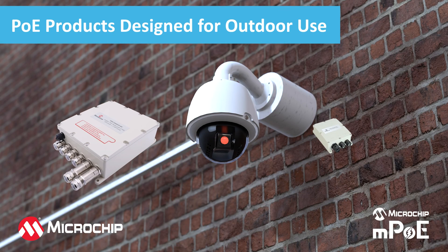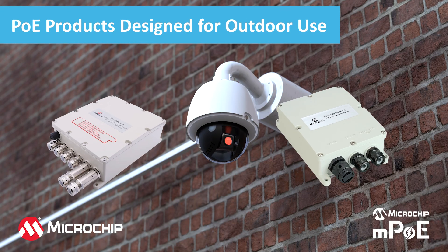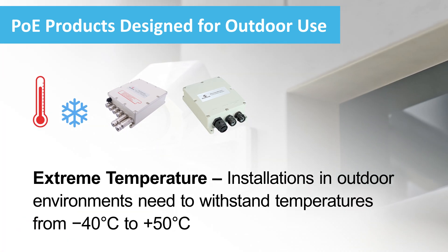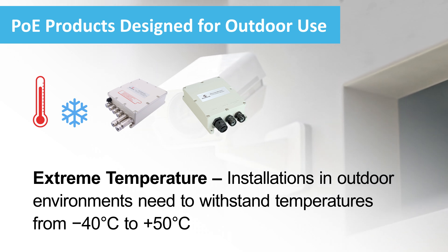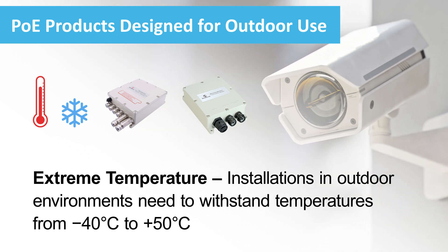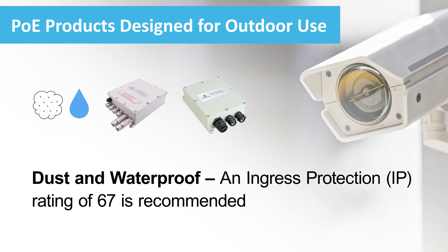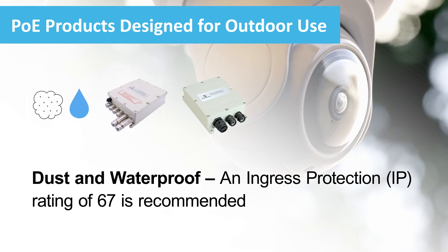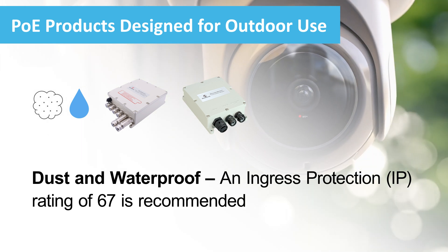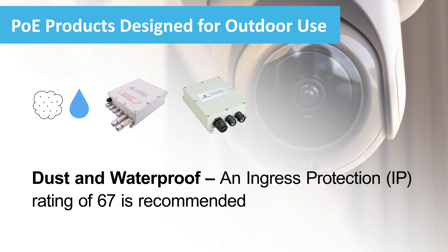When deploying outdoor IP cameras, it is important to select a PoE midspan or switch that is designed for outdoor conditions. The unit must be able to withstand extreme heat and cold. It must also be able to dissipate any internal heat to protect the electronics. It must also be able to operate continuously in extreme weather conditions. Look for units that are totally sealed to prevent dust and moisture from entering.